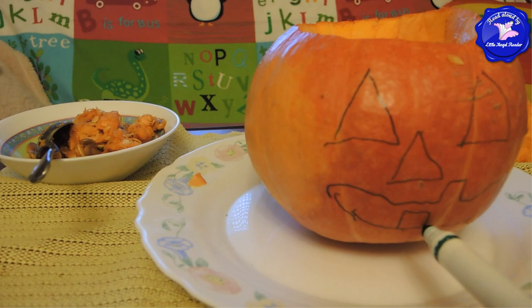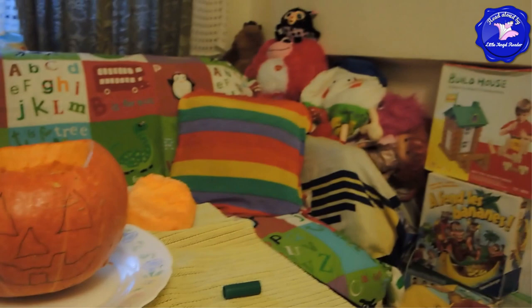No, one more tooth. One more tooth? Where, right here? Yeah. Like this? Yeah. Oh, are you sure?